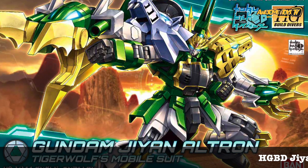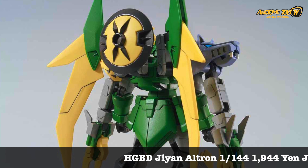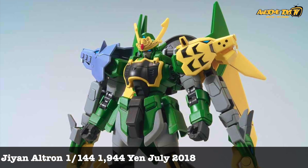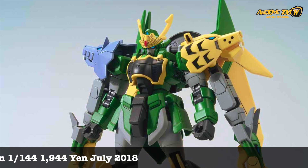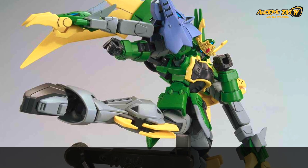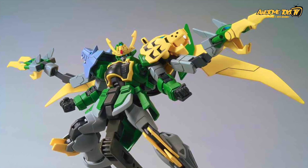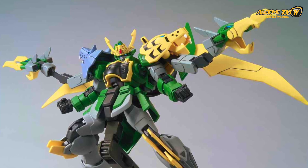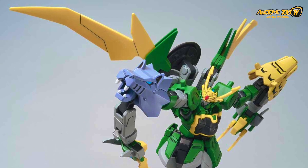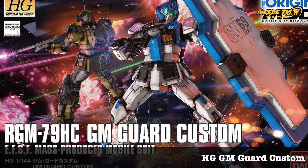Definitely one of the better-looking Build Divers mobile suits is the GM Ultron. While I like the overall design, I'm kind of disappointed by how small the actual kit is — it seems even smaller in proportion and size compared to an RG. Here's hoping Bandai is smart enough to make this into a Master Grade — and hopefully not a Premium Bandai Master Grade. This kit also has a few loose parts, which you'll see in reviews. I'd give it about 6 or 7 out of 10.